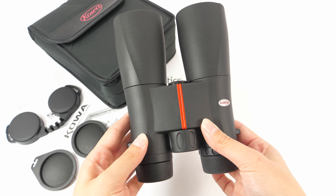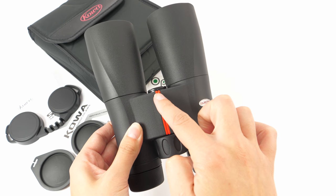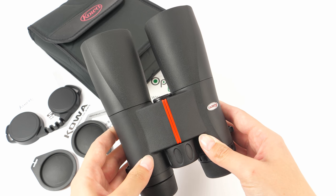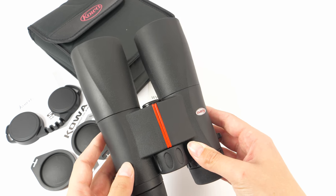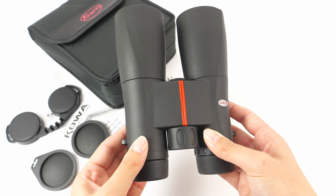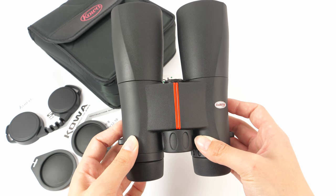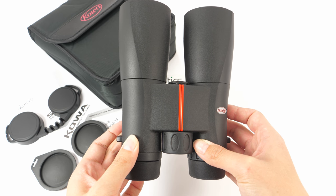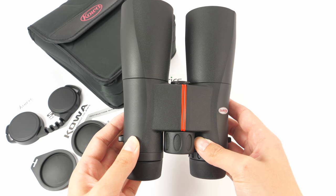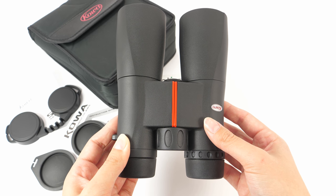As we can see, they have roof prisms and are of this black color with some red features and also a logo. The 10x50 configuration is perfect for observing details, especially in the mountains and large open areas. They are suitable for bird watchers. The 50mm objective lens makes them perfect for use in twilight because the objective lenses collect a huge amount of light, which results in a bright image.